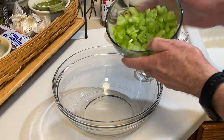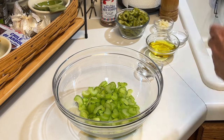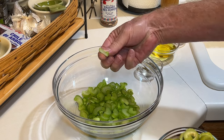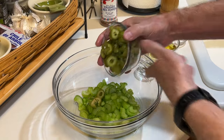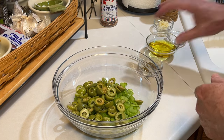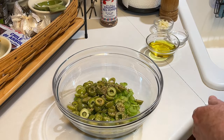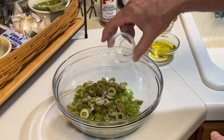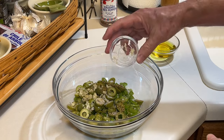Let's start out with two cups of thinly sliced celery — it's about four ribs. You want this to be about that thickness, same with the olives. Then I've got a cup of the Castelvetrano olives, about the same thickness. A teaspoon of oregano — dried oregano of course. Teaspoon of kosher salt. And a clove of freshly minced garlic.